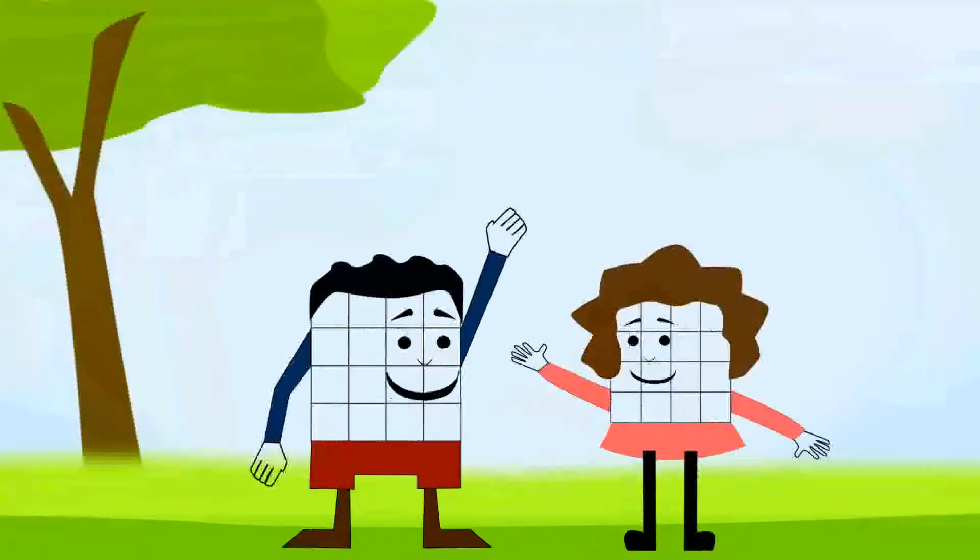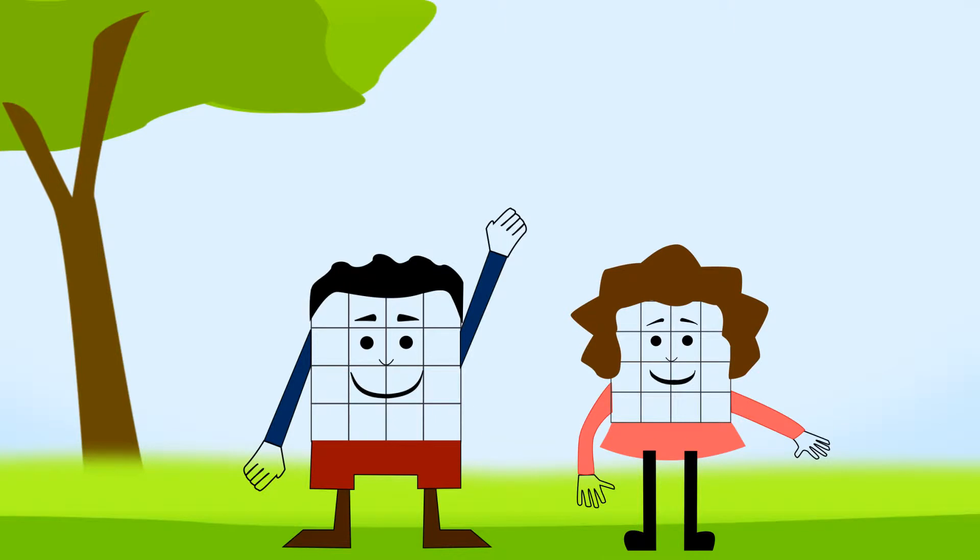Hi, Gritty! Hi, Gritta! Hi, everybody! We're the Grid Twins!